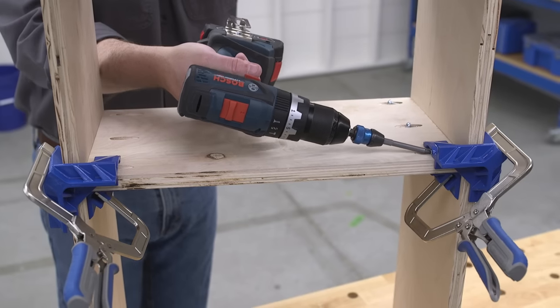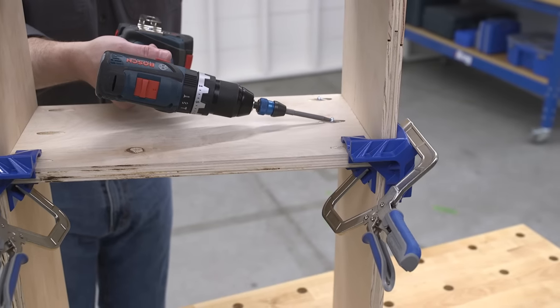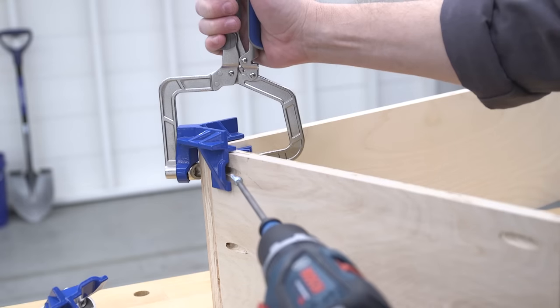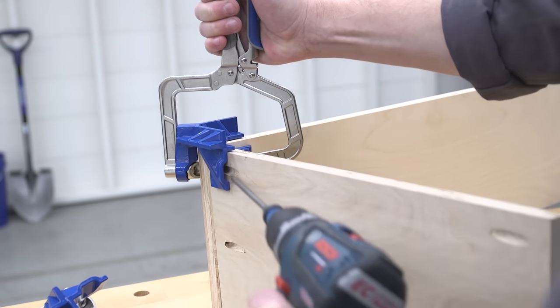With the clamp holding the joints securely together, you can add the fasteners. The 90-degree corner clamp works great for building with Kreg pocket hole joinery. It even has access points in the outer V that allow you to drive a Kreg screw with the clamp still in position.